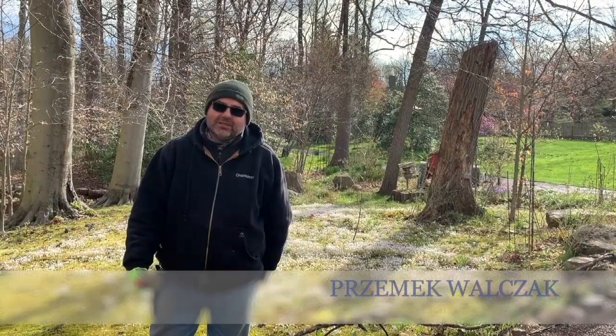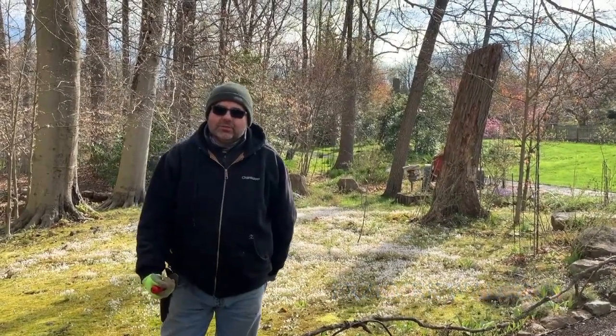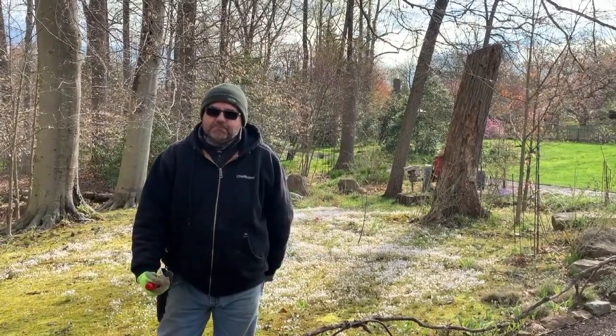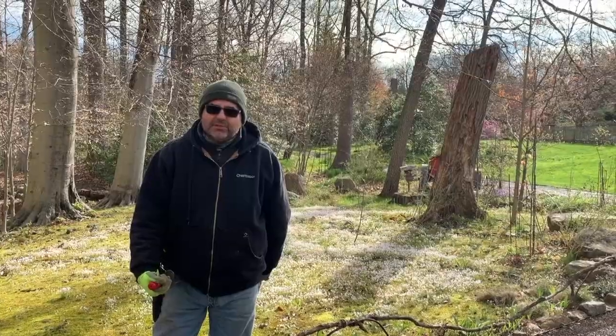Hello, my name is Przemek Walczak. I'm one of the horticulturalists at Chanticleer Garden. I take care of the native plant garden, which is a woodland garden called the Pell's Woods. The group of native plants that we specifically focus on today is the spring ephemerals.